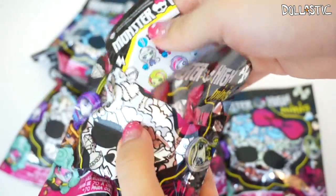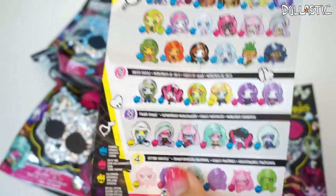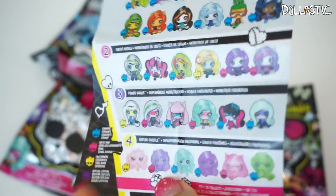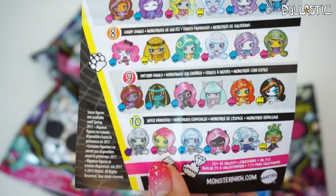I'm not going to look at the figure, but here's the checklist. Here's the first half on the front page, second half, third half, and then fourth half.